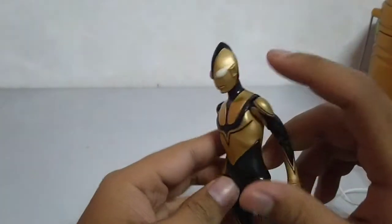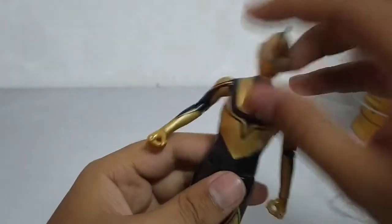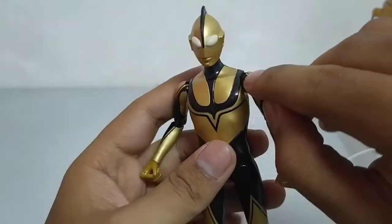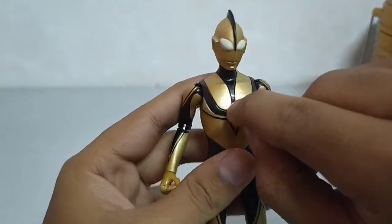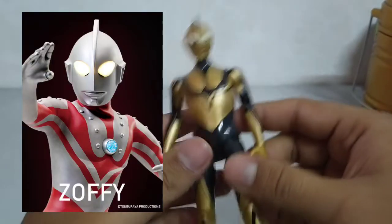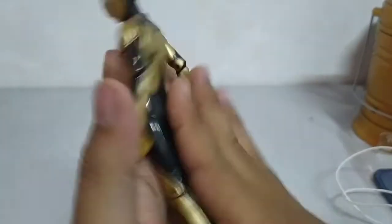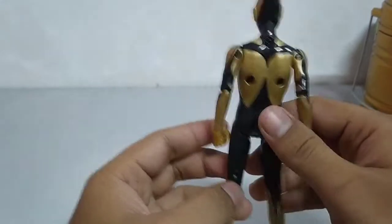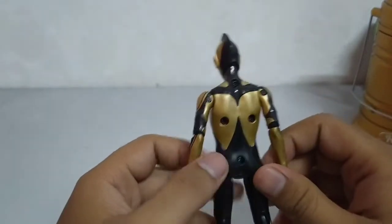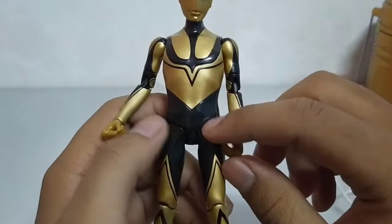Ok semua. Ini bukan Shin Zofi biasa — siapa yang kenal Ultraman Zofi, dia ada medal dekat dia, tapi Shin dia tak ada color timer pun, tak ada. Apa yang membuatkan dia menarik ialah warna dia — bronzer, eh bukan, gold, hitam gold.